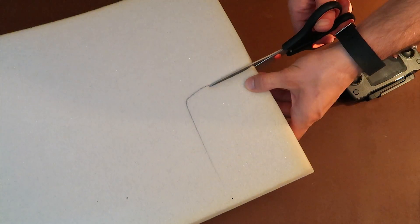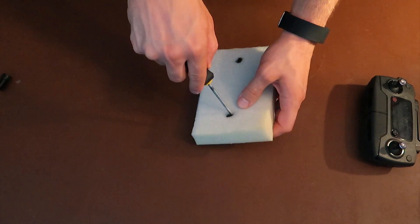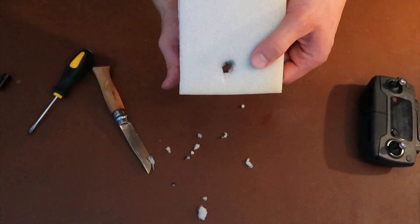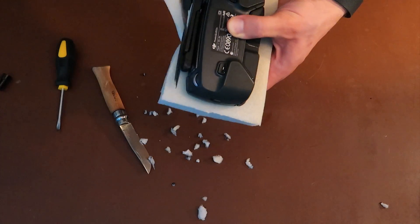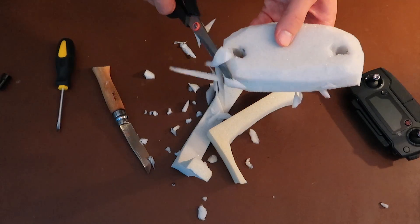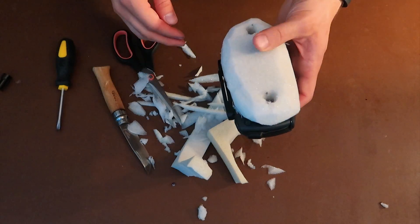Now option number two — the fancy foam — but first I need to clean up this entire mess. This is the second one and it fits perfectly on the controller to protect the joysticks, and it also fits in the bag.